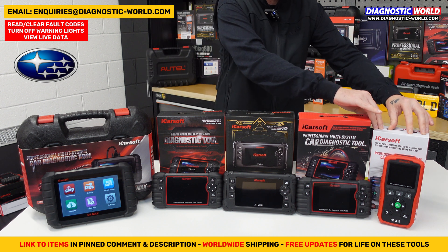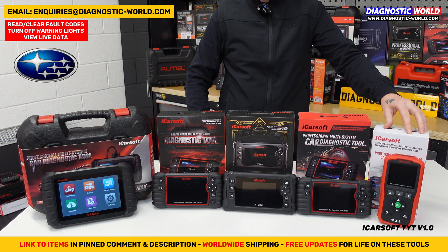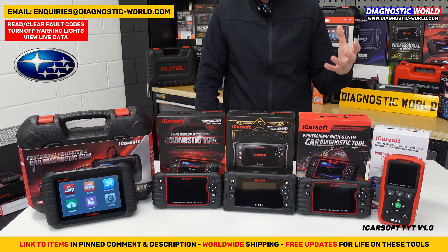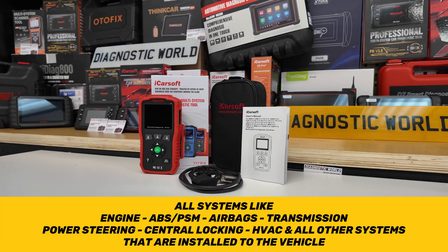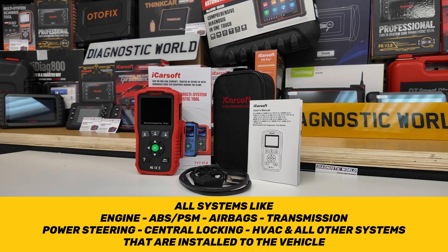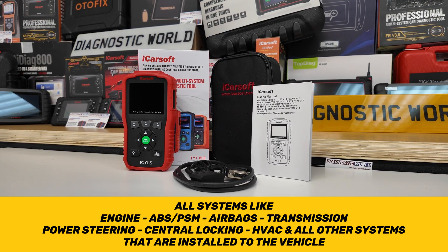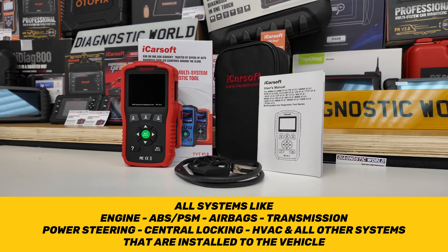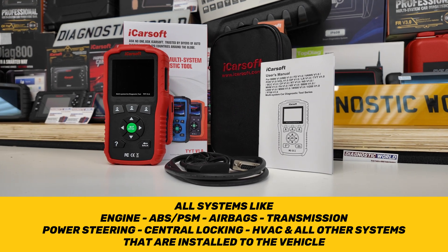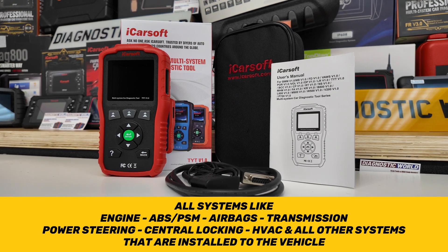We're going to start with the TYT version 1.0. This tool is classed as an all-system scan tool, so it's going to cover all systems in your vehicle — things like engines, airbags, ABS, transmission, power steering, air suspension, central locking, windows, doors, HVAC systems, heater systems, and more. Basically any system installed into your vehicle, it can diagnose and view data and faults with.